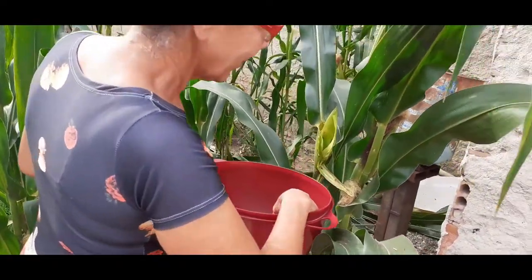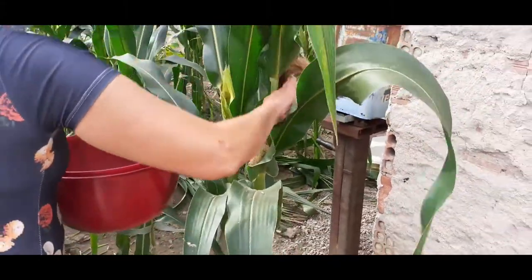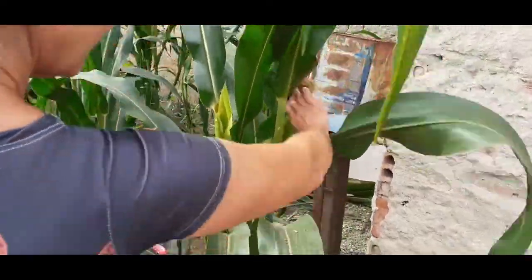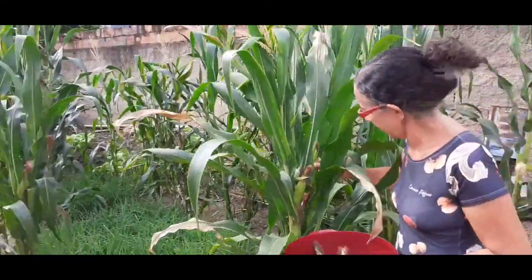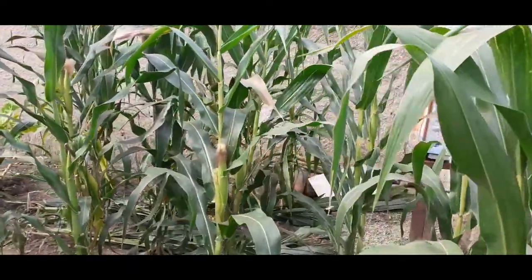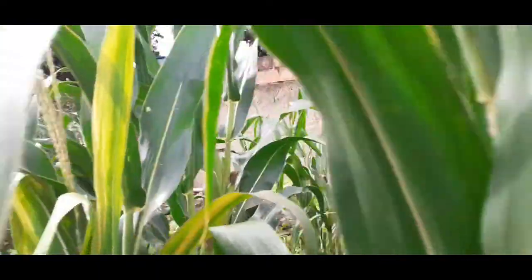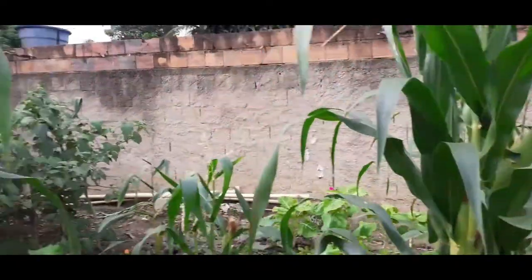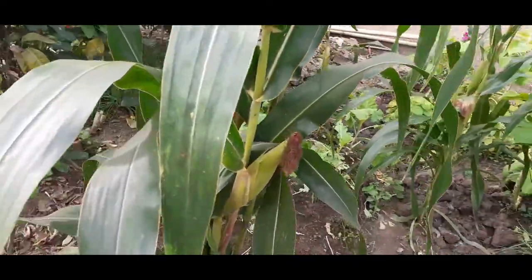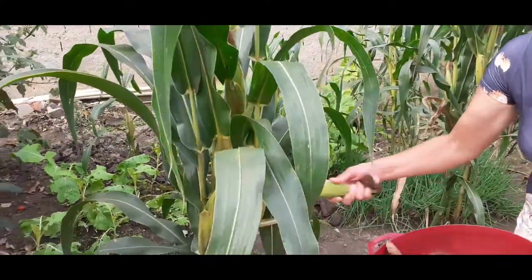Minha esposa já quebrou uma aqui. Essa aí não está boa, não. Essa aí está verde. Parece que está boa, pode pegar ela. Pessoal, enquanto ela vai colhendo aqui, eu vou mostrar para vocês. Olha o tanto aqui que ela plantou, olha a cebolinha. Ela plantou bastante pé de milho aqui, pessoal, com as espigas bonitas. A gente vai estar fazendo o mingau para vocês. Dá um tchau aí! Tchau! Daqui a pouco estamos de volta.